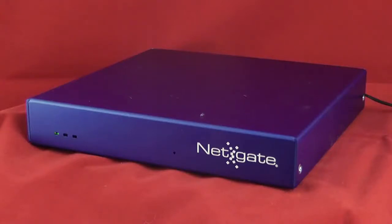Hello, this is Jim. This is just a quick demonstration on how to perform a factory reset on your APU.